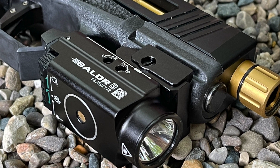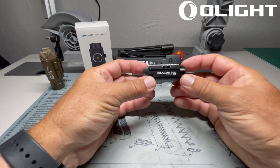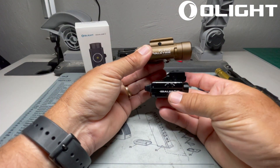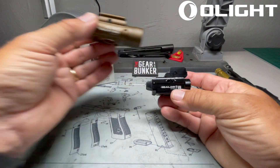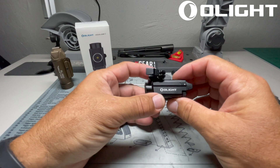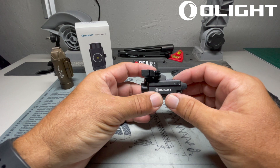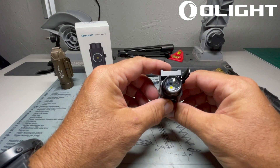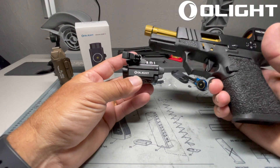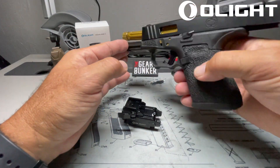Today we're going to be taking a look at a new product from Olight — the new Balder S. This is one of the mid-size to smaller weapon-mounted lights, as compared to a full-size light like the Valkyrie here. I've been looking for a light for my Glock 19, which is my compact carry that I carry about 50% of the time. I also carry the SIG P365XL for concealed carry inside the waistband. But today we're going to look at a light that is well-suited for the Glock 19, and this weapon is clear and safe.